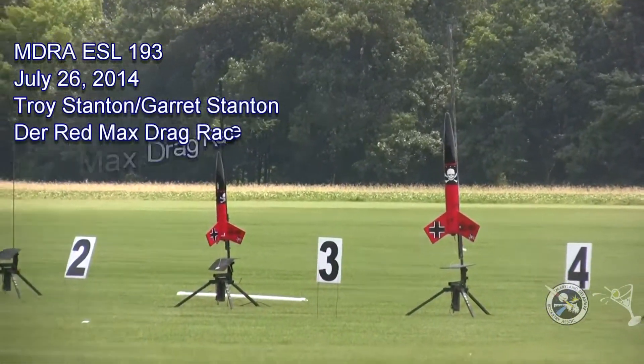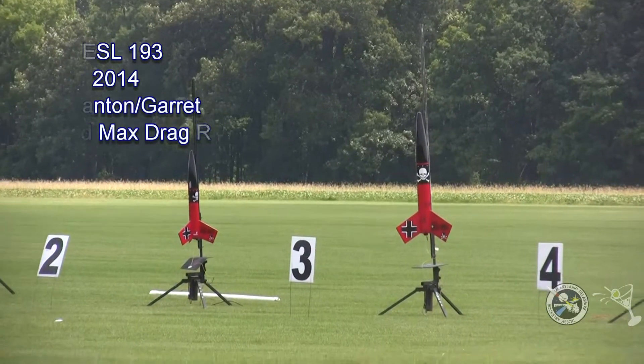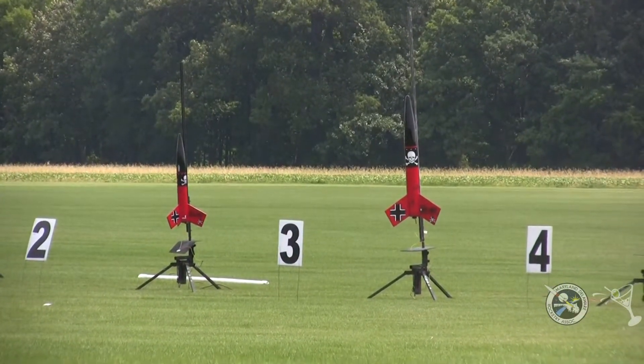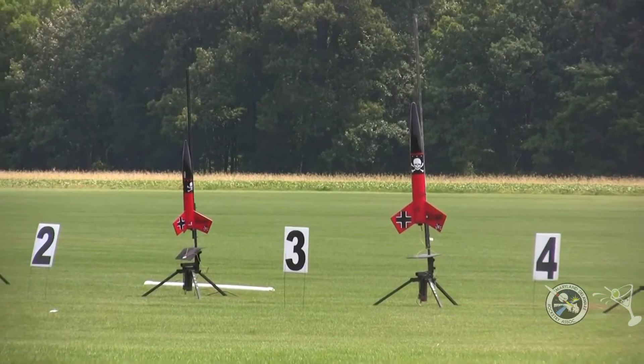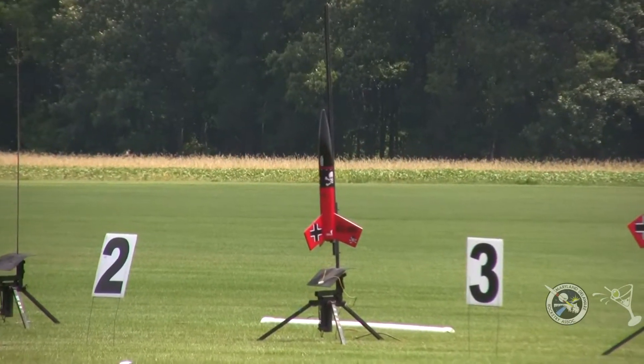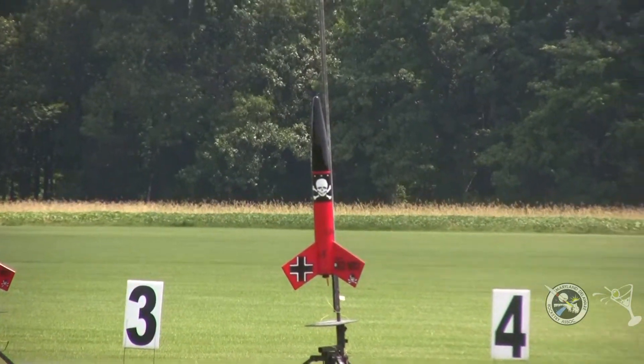I have a drag race going on the B-Rack with these Dura Red Maxes. Garrett Stanton is going to whip his father's butt, Troy Stanton. Garrett's flying the Megamax on a G-68, and Troy's going to try to cheat and fly the Supermax on an I-175.